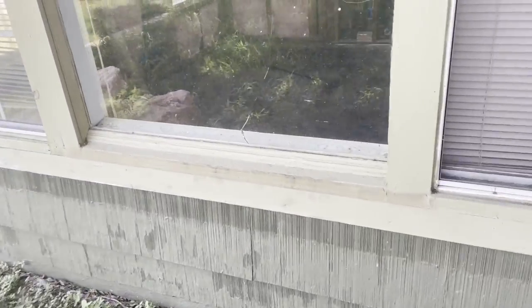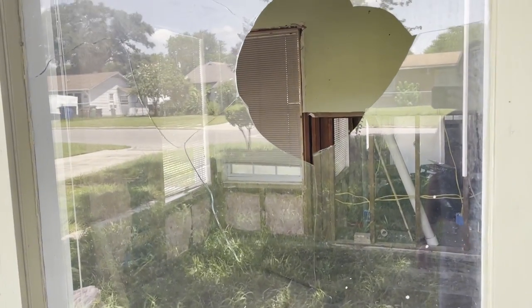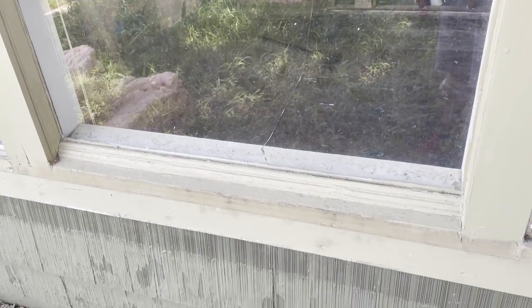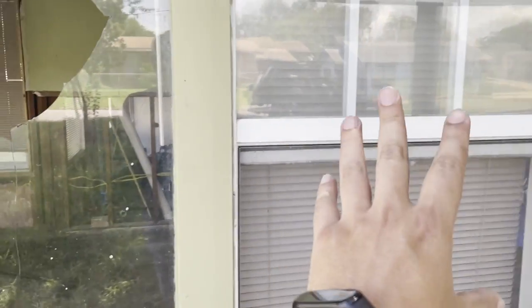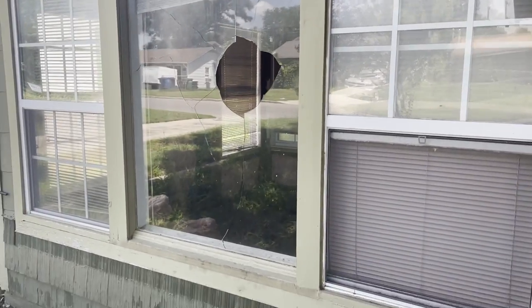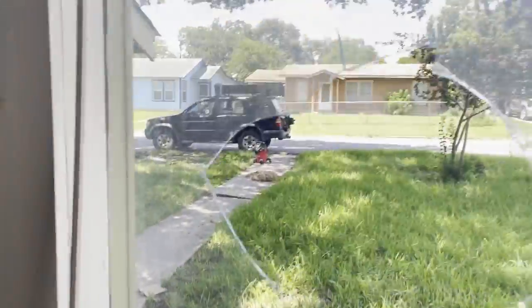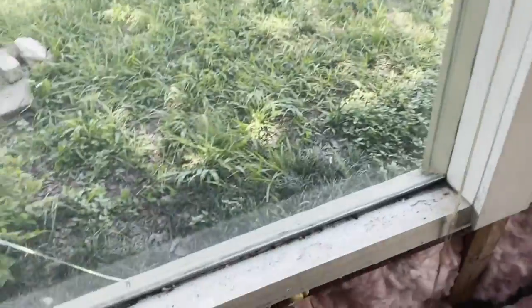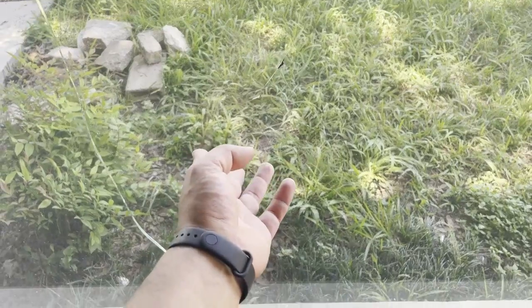Alright fam, looks like we might have overlooked a small detail here. I want to get this done prior to drywalling. We're going to have to take this window out and move this one over. There's two reasons why we're removing this window. First of all, this is not a window, and according to code, it does not offer safe egress from the house.